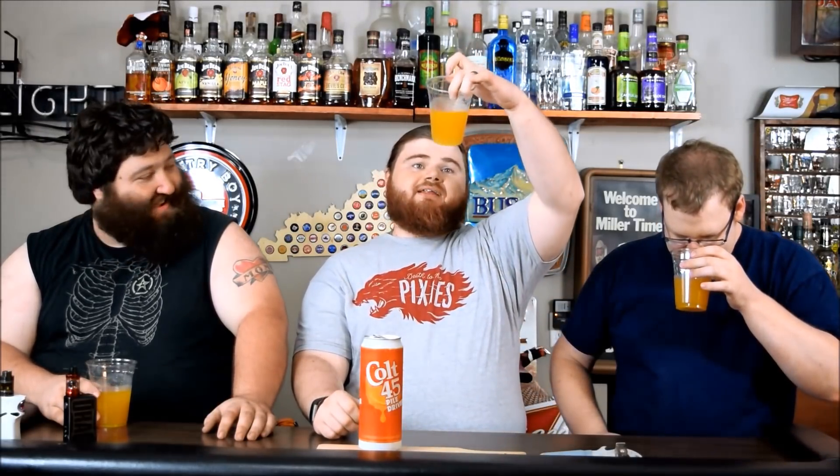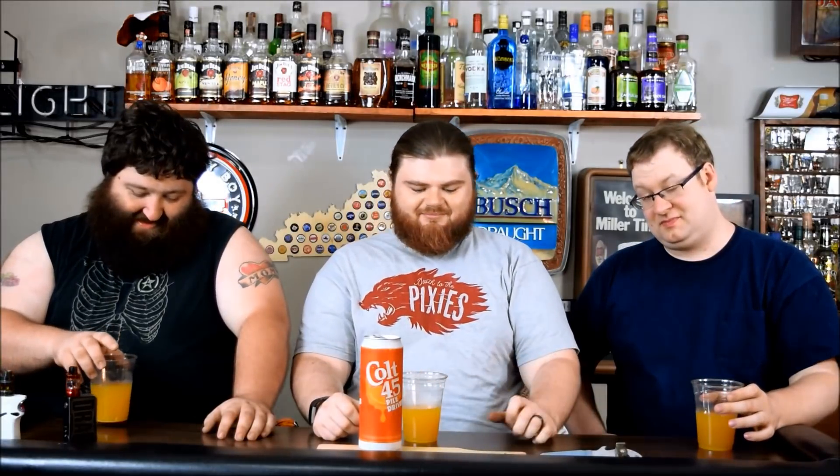My guess is they were like, let's make a Brass Monkey, but we can't call it a Brass Monkey, so we'll call it a Piledriver. Brass Monkeys are good. Oh wow, I can smell it — it smells very, very much like simple syrup. It is a Brass Monkey. It's very carbonated. I am disturbed by how that smells.